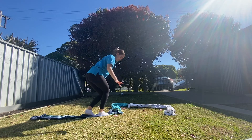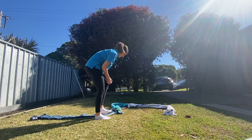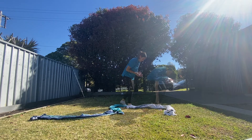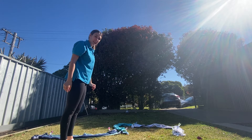I'm crouching down really slowly, really carefully. If you fall off, that's okay — just jump back on. Another way we can do our balance beam is by pegging our pegs onto our towels, so then we can reach down and pinch them off. Pinching our pegs can make our obstacle course a little bit harder.